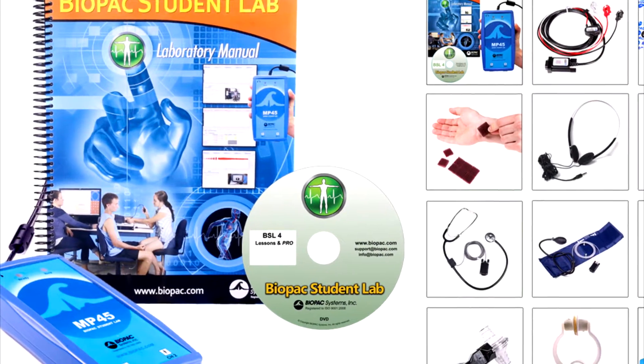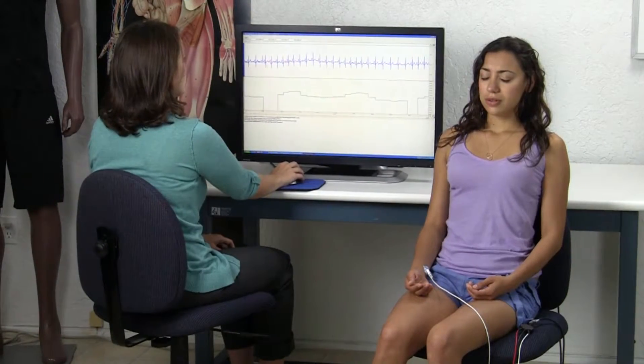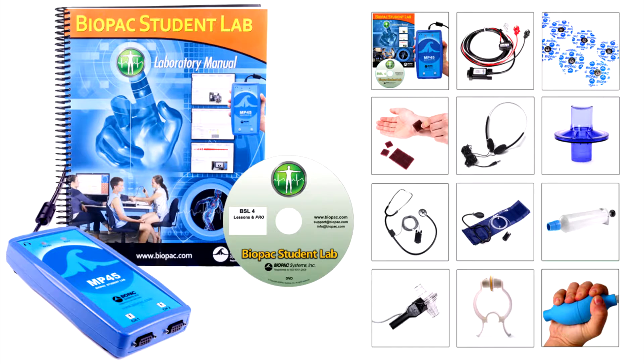The BSL health sciences system includes 11 guided lessons and supports student-designed life science experiments. This BSL system is the ideal solution for nursing and health science programs, and it includes all previous components plus the following.